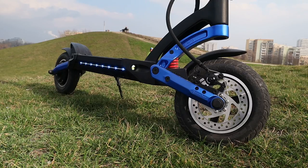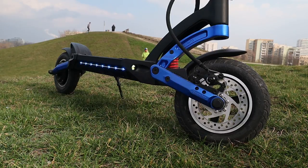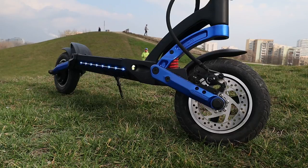It comes with a set of two mechanical disc brakes — nothing hydraulic here. I think they are enough for this sort of configuration and speed, but if you would mount some hydraulic brakes this thing would stop on a dime.